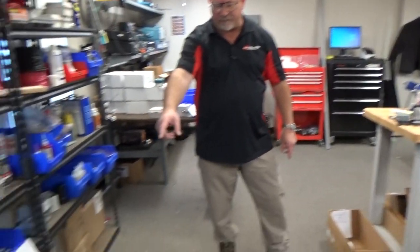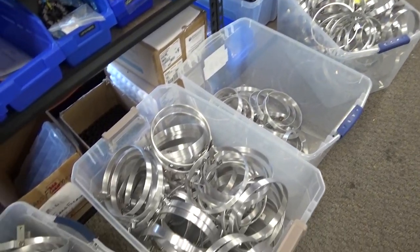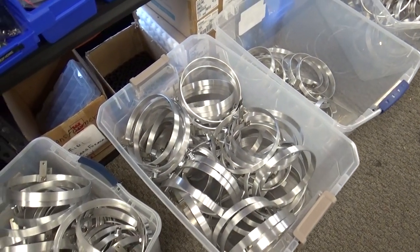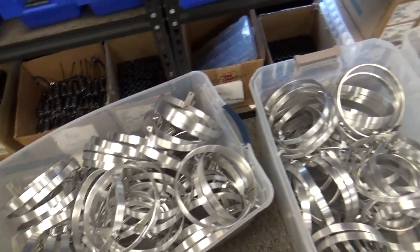Right here we've got a bunch of coupling loops for our F-loop mag-loop antenna. We just got done processing a bunch of those, and they'll go into stock here in a little bit.